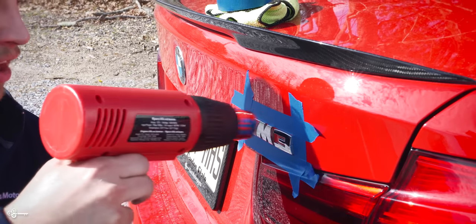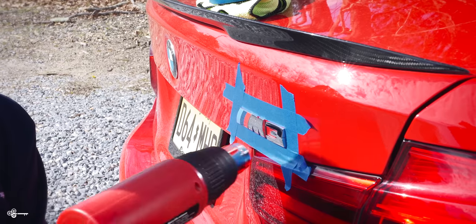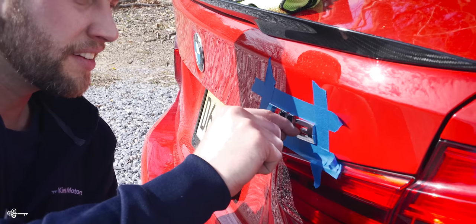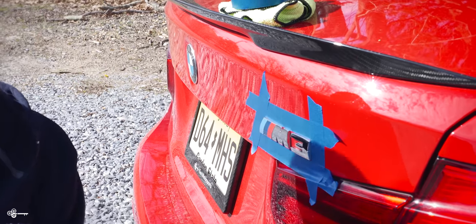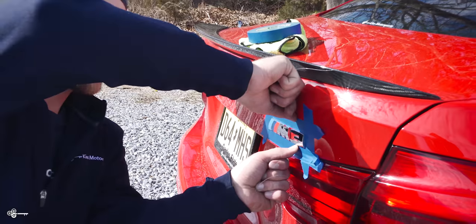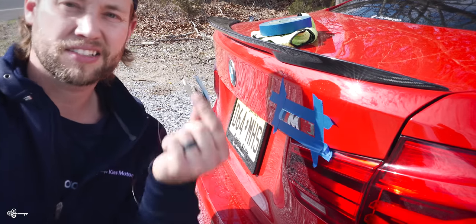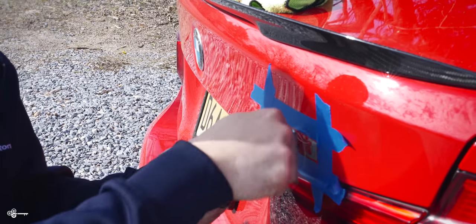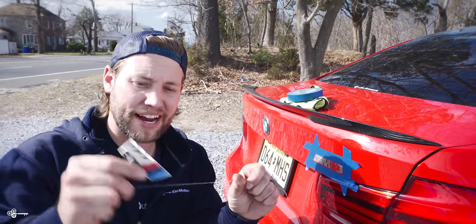I'm going to focus on the 3, with the heat gun on the lowest setting possible. As you can see, it's very flexible — I could pull it off with my hand. But just in case you have trouble, I'll demonstrate the fishing line method. You take the fishing line and use a sawing motion, and it comes right off.